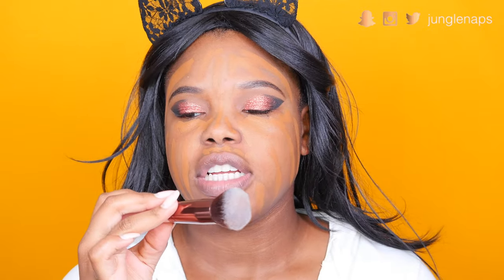Then we're going in with this foundation — it's the Vanish Hourglass Foundation. I use this all the time on my channel and I like it because it's pretty full coverage yet it still looks like your skin. It doesn't look cakey; it just blends very beautifully. I'm taking the Luxi 532 brush, a round top blender, to blend everything into place.